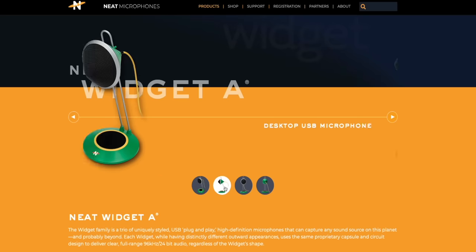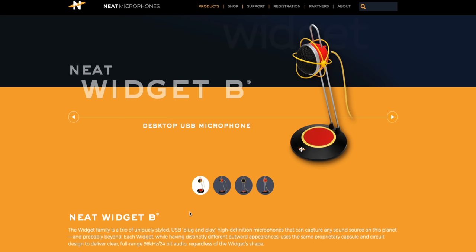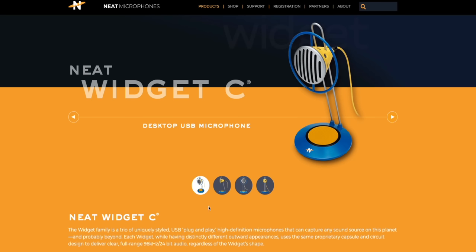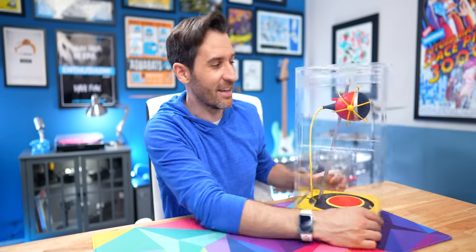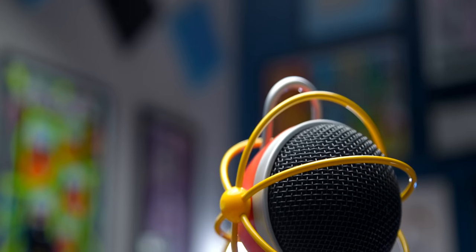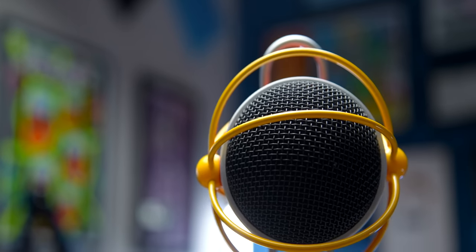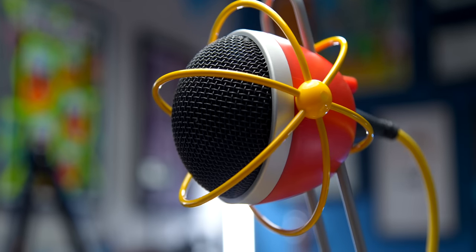I say 'these' because there are three different versions of the Widget and the only difference between them is how they look. They all look very, very different — they have bold designs, to say the least — but the sound quality, the microphone capsule, and the electronics inside are exactly the same between all three. So if you like the sound you hear today but prefer the style of a different one, it should sound exactly the same.